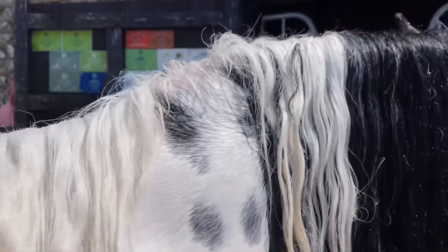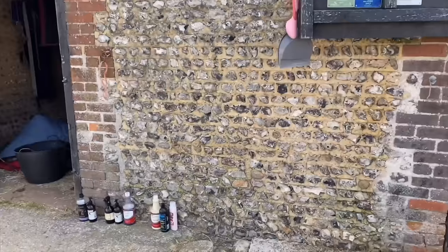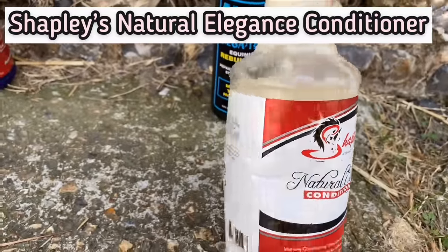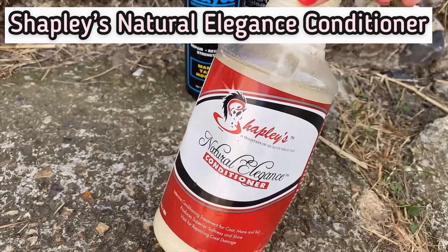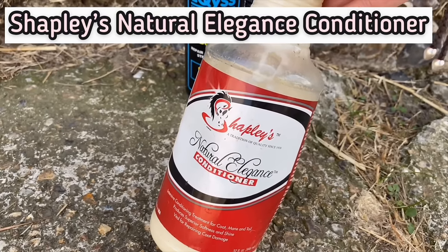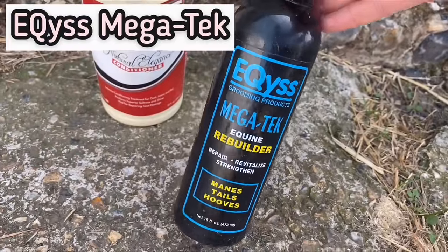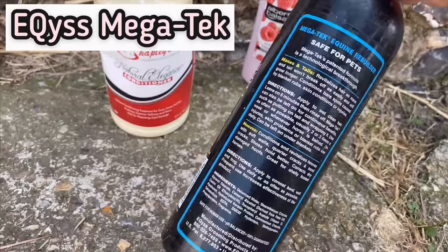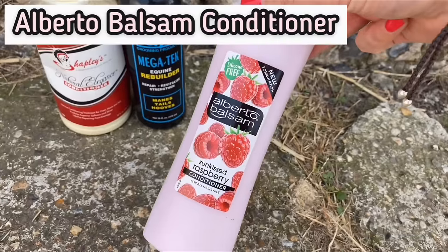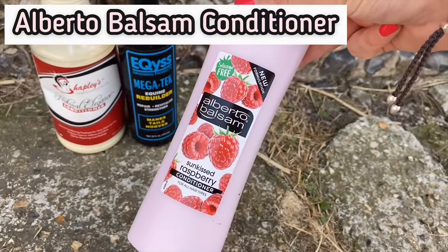His mane is all washed out and looking much cleaner. Next stage is to apply some conditioner. We've got a choice of three. This is the Shapley's Natural Elegant Conditioner - it's very expensive stuff. It is good but when you've got a horse with a shedload of hair you'd need an awful lot of bottles and it's so pricey there's no way I could afford to use it every time. We also love Megatec - great if they've got missing patches in the mane, and you can apply it dry without washing it off. But the one we generally go for is cheap and cheerful human conditioner - this is the raspberry flavour, about a pound.